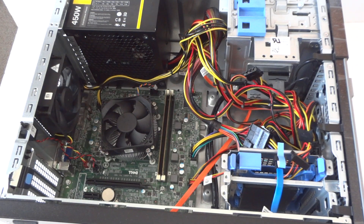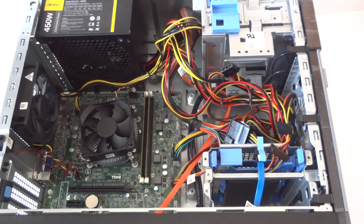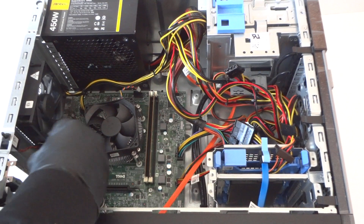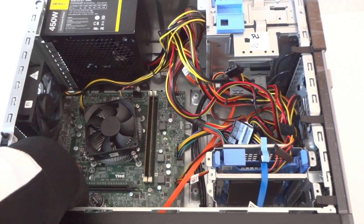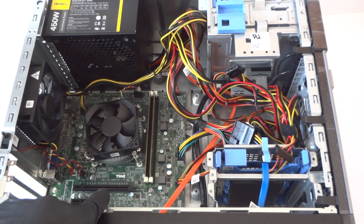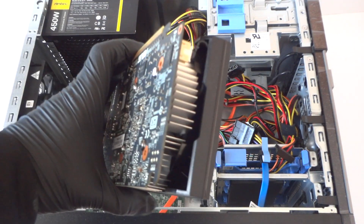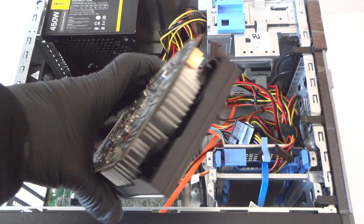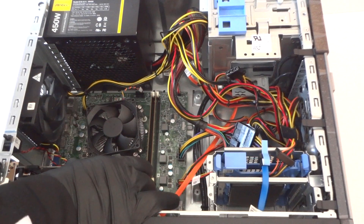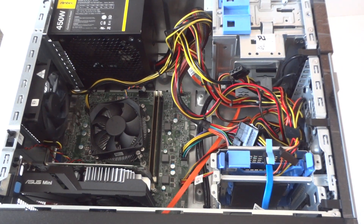To install the video card, there are PCI brackets right here with a clip — press it down and move the two PCI brackets out. Then install the video card into the PCIe x16 slot. This video card doesn't need a six-pin power connector because it's low power consumption, up to 75 watts. Clip it back in and you're done.